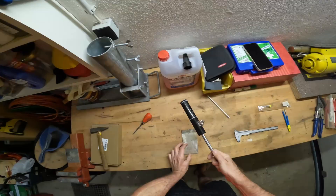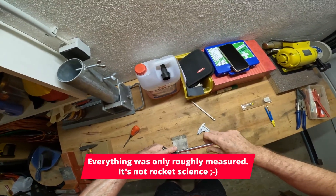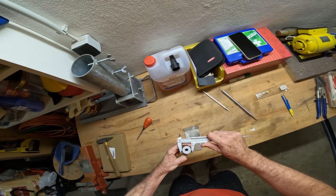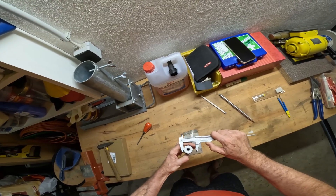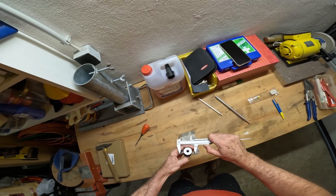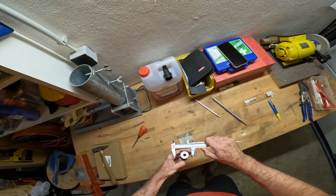So first I need to measure the diameter of the base — the JPC-12 base. This is around about 33-ish millimeters. So I'm going to make the mounting plate around about 60 millimeters.